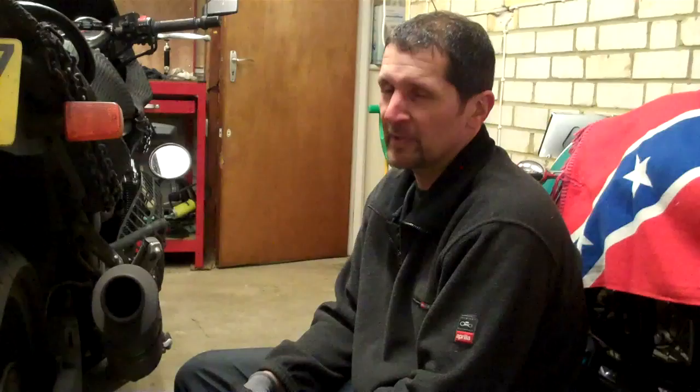That is a rear caliper completely refurbished from scratch — completely stripped and rebuilt. That took me, in between editing, probably two hours. Two hours of your life to make sure your back brake is absolutely like brand new. You don't need a new caliper, and the whole job — total cost — was seven pound fifty. All in.